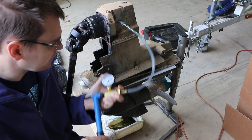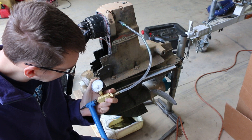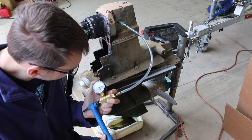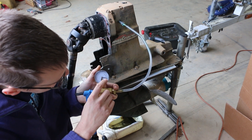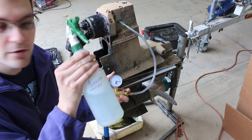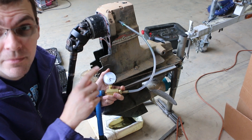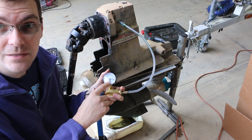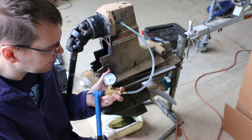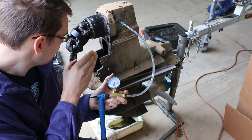With our gauge on here and our pump connected, we're just gonna pump this up until we get somewhere between 10 and 15 PSI. I don't want to go much above 15 — A, because we can't read it on the gauge, and B, because we're starting to endanger seals. I'm going to go up around 13-14 PSI on a nice easy-to-read line. Right on that 14 line right there. Let it sit for 10 or 15 minutes and observe.